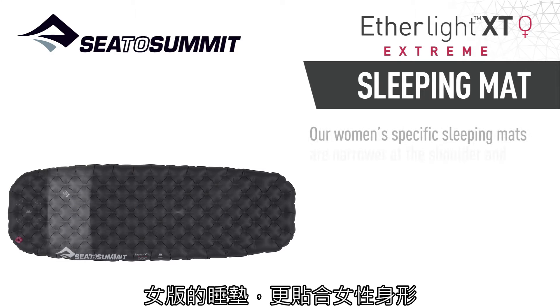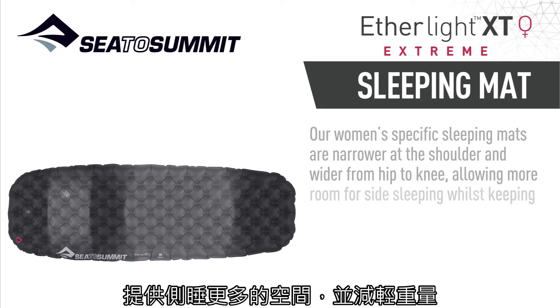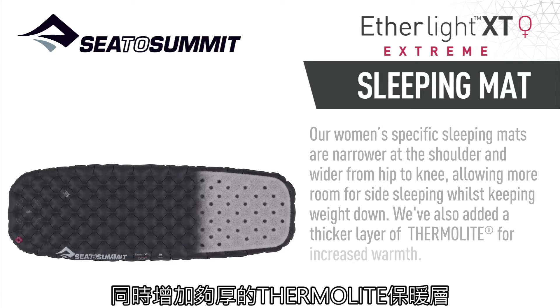Our women's specific sleeping mats are narrower at the shoulder and wider from hip to knee, allowing more room for side sleeping while keeping weight down. We've also added a thicker layer of Thermolite for increased warmth.